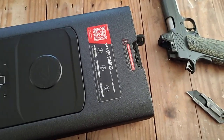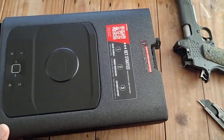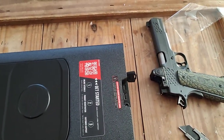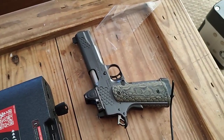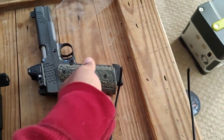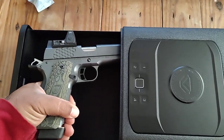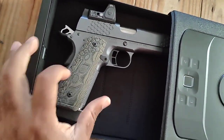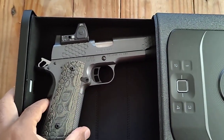Sorry about that guys - this is going to be Part Two of that video. I got a Kimber 1911 K8 Custom KXH, so let's go ahead and see if this can fit in here. And it does - it fits! Yeah, it fits.